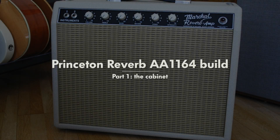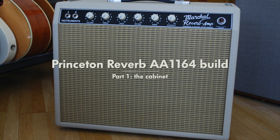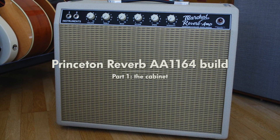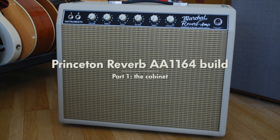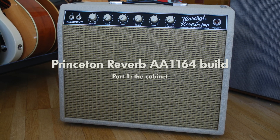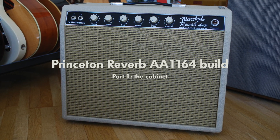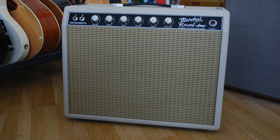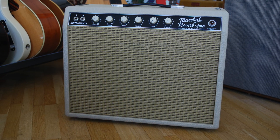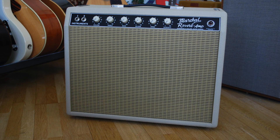Hello everyone and welcome to this video where I'm going to walk you through the process of putting together a Princeton Reverb replica. I built this amp for myself — it was actually my first time building an amplifier cabinet and the second time putting amplifier electronics together, so please be indulgent. This is also a two-part series because it was just too long to keep under 15 minutes. So let's start off with the cabinet.